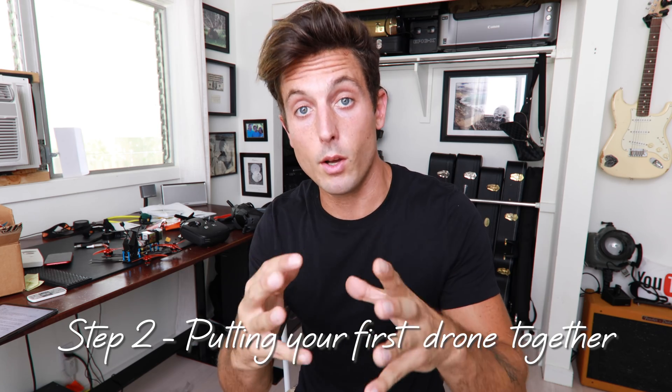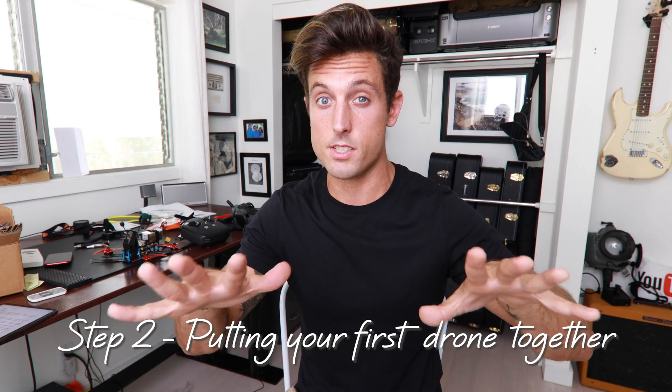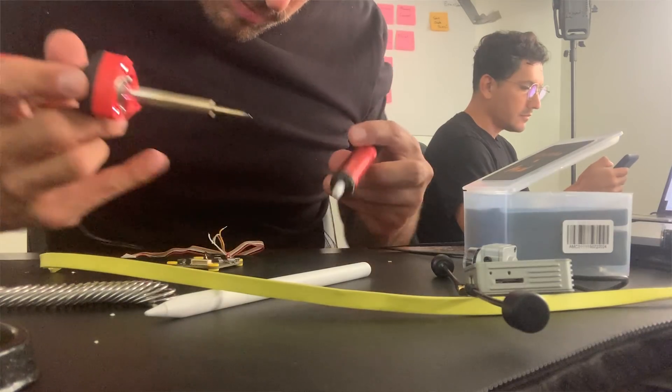For the first attempt at actually building the drone, I didn't realize how screwed I was until all the parts started coming in — that's when I realized I had no clue what I was doing. Building these drones is like being completely on your own.